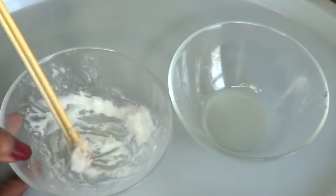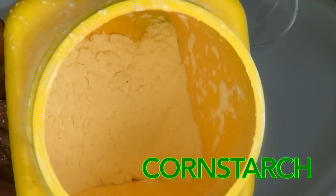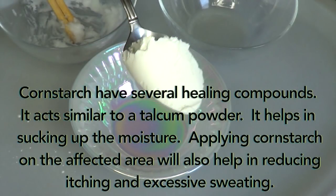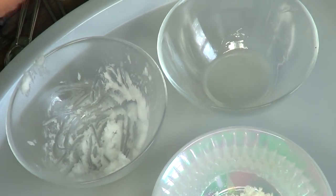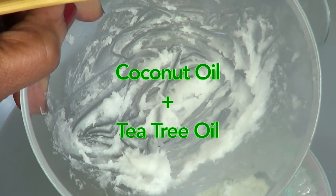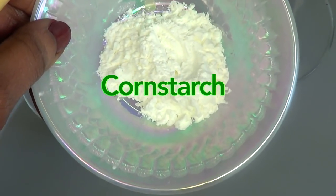We also have a third option which everyone can use — this is cornstarch, also known as corn flour. Cornstarch has several healing compounds; it acts similar to a talcum powder and helps in absorbing moisture. Applying cornstarch on the affected area will also help in reducing itching and excessive sweating. I'm using one tablespoon of cornstarch. So here we have our three treatments: aloe vera gel with tea tree oil, coconut oil with tea tree oil, and cornstarch.